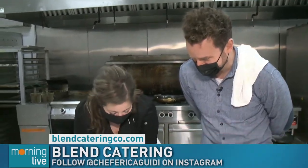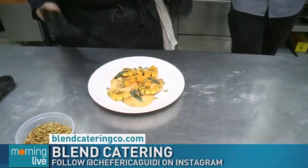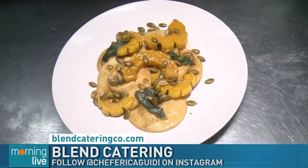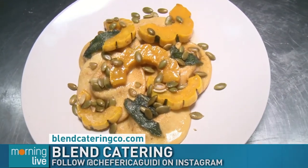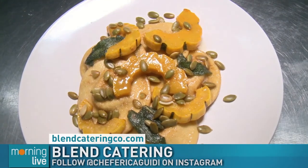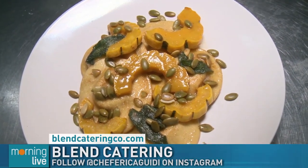That looks absolutely beautiful. I would love for you to try this, but we're going to stay safe. Hopefully you at home learned a little something for your DIYP — do it yourself pasta — at home with Chef Erica.